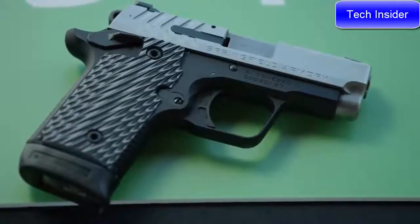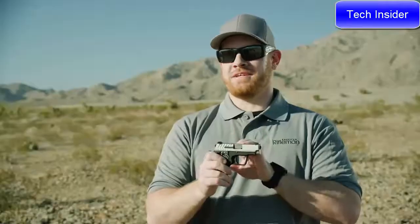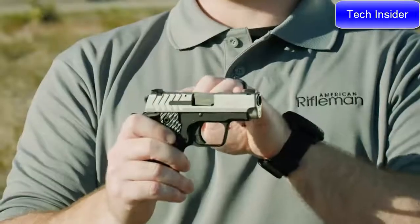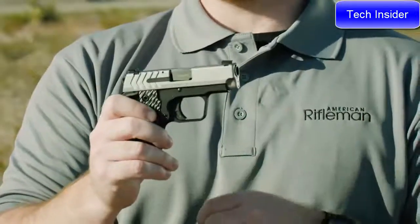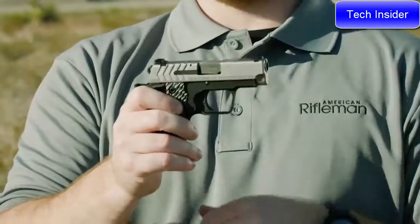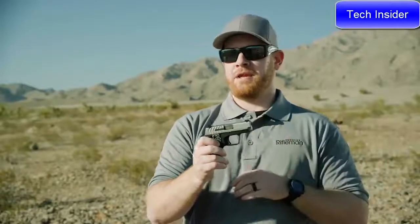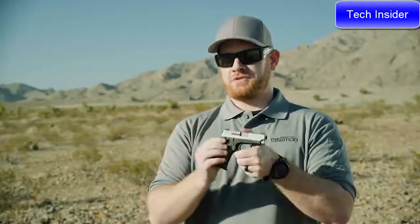On the slide, you've got good serrations, and one of the best things Springfield has done is put real sights on this. A lot of times you get these pocket guns and they don't have real, usable sights. These are steel sights, actually from Ameriglo, with tritium inserts — good for low-light conditions as well. The front sight is very bold with a bright green ring, and the rear sight has a ledge style for one-handed manipulations of the slide. You also have a bilateral safety.